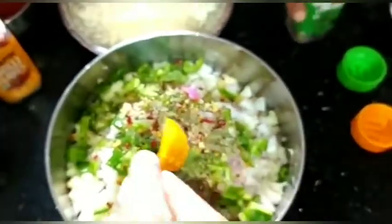Add 1 teaspoon of chili flakes and add some salt.